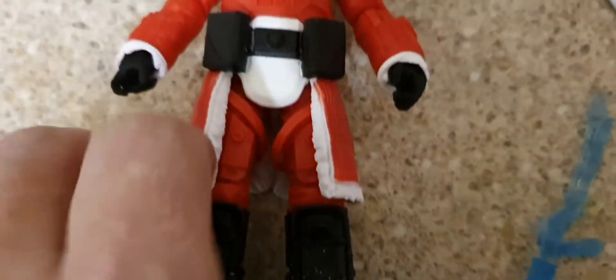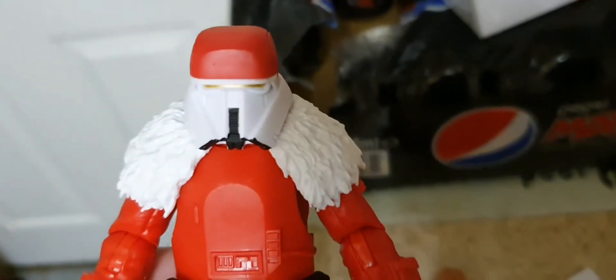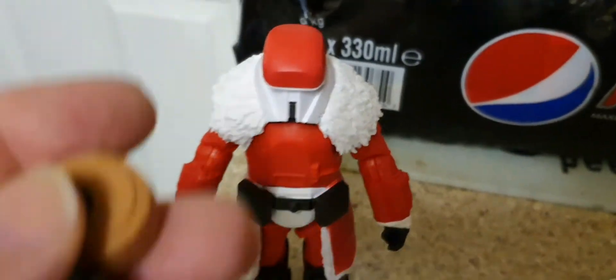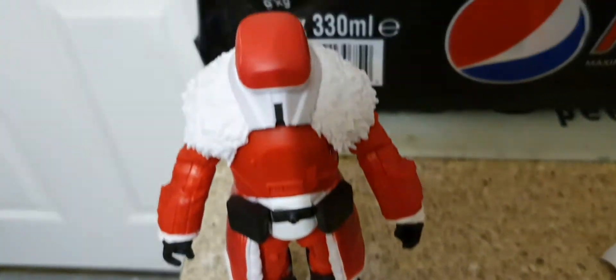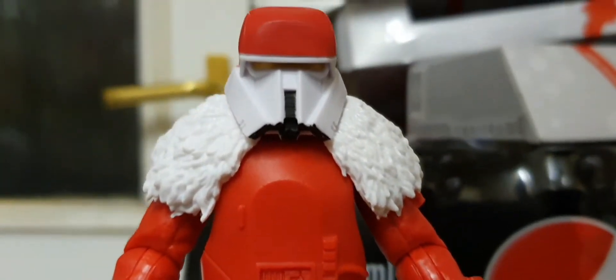Now, without guessing, I would have said they tried to make him look like Father Christmas, or Santa Claus, or Saint Nick. It does look like it, doesn't it! He stands up pretty well as you can see — nice solid standing. So that's pretty good. He comes with his little droid — I don't actually remember his name — but what I like is the wheels actually go around. So that's good. He comes with his little weapon — see-through, nearly. I bet the original one's black. So yeah, I'm quite happy with it. Does make me laugh a little bit — he's Santa Claus.